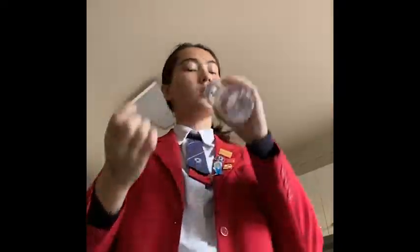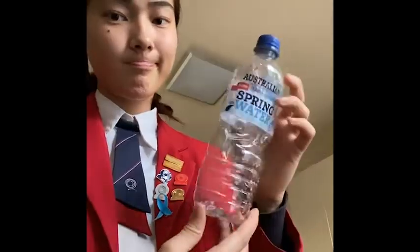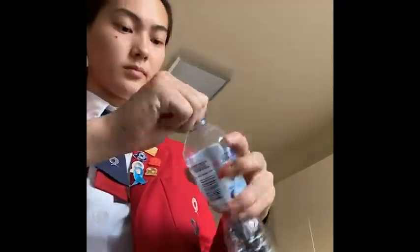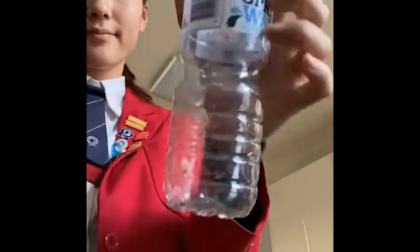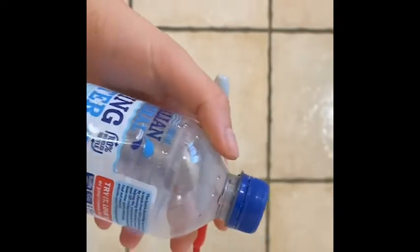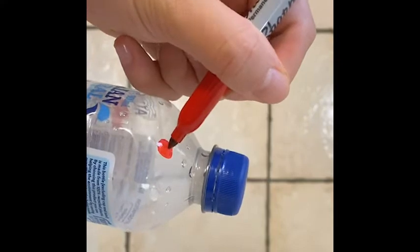Firstly, drink any water left in your plastic water bottle — we don't want to waste water now, do we? Once you've drunk all the water, you want to get rid of any squashed parts in the plastic. You can do this by screwing on the lid and blowing directly into the bottle. Once you've done this, screw your lid back on really, really tight and then grab a sharpie and mark the spots you want to cut with your scissors.